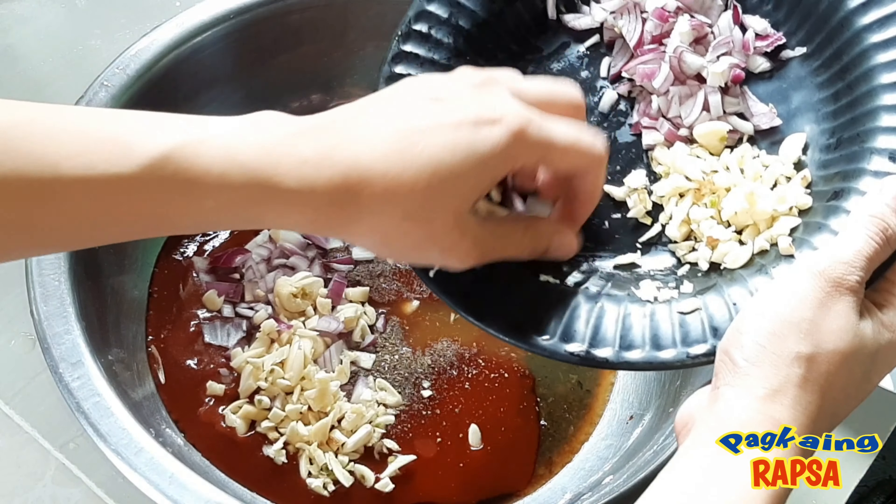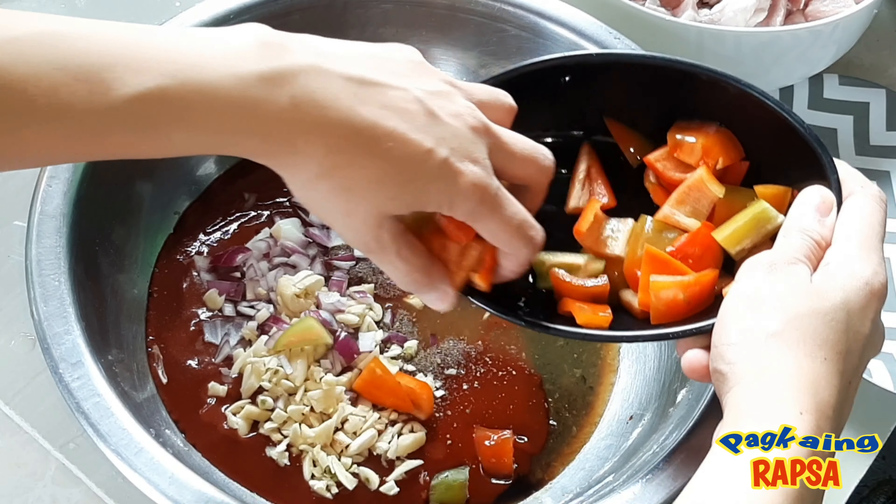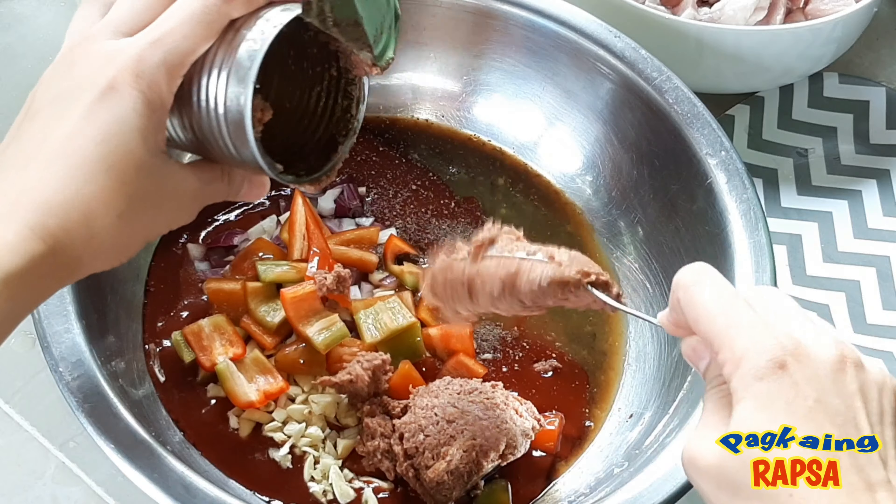Kalahati lang po kasi yung kalahati nito, gigisa natin mamaya. Lalagyan din natin ng bell pepper at liver spread.